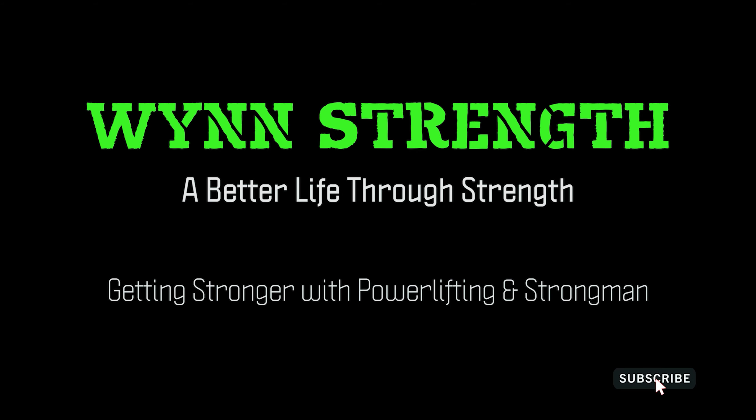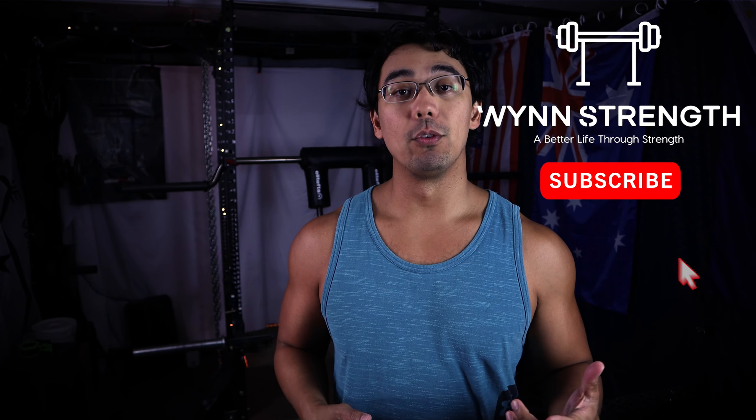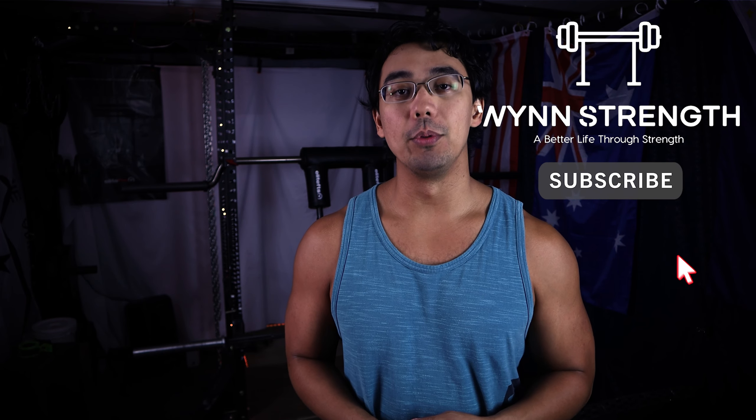When should you incorporate heavy singles into your training? Find out in today's Q&A. Hey everyone, Selwyn here from WindStrength where the goal of the channel is to help you get a little bit stronger every single day. Thanks for clicking on another 5 Minute Friday Q&A where I have to answer your questions in under five minutes.